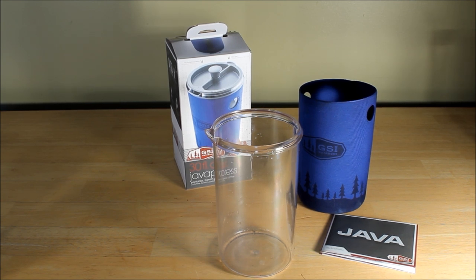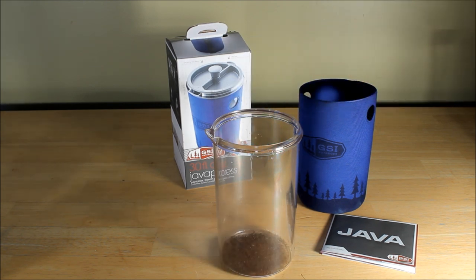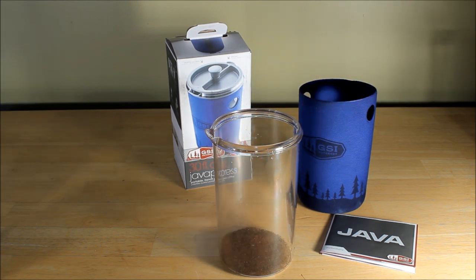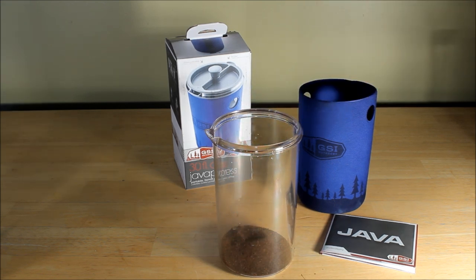I have the water boiling. The instructions say to use medium grind coffee — you don't want anything that's too fine, you'll end up getting sediment into your coffee. It says two tablespoons, but really that's a matter of taste. I'm gonna put in three tablespoons of my favorite Jabba blend. And then I'm gonna get the hot water on the stove and pour that guy up.